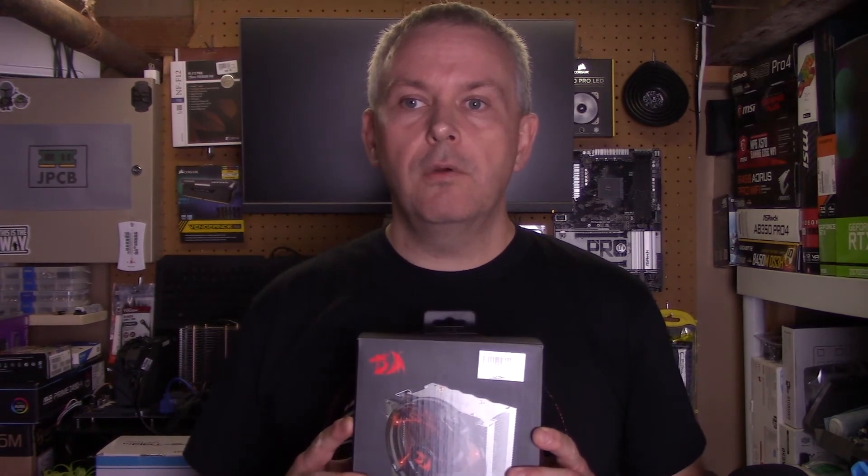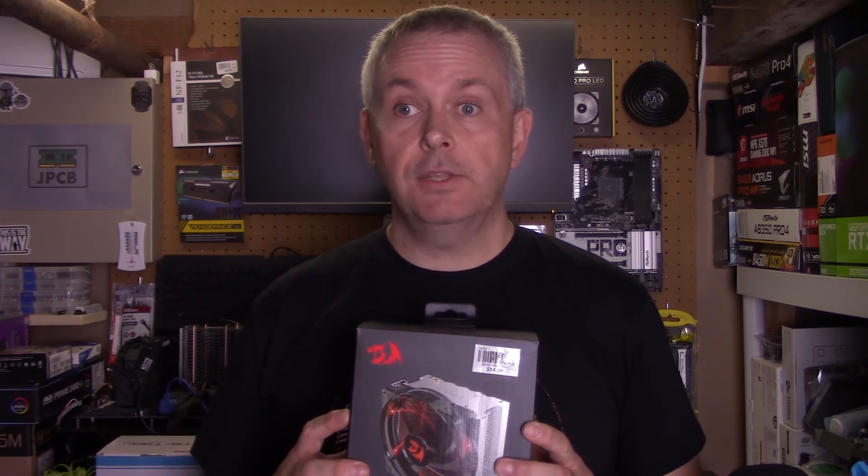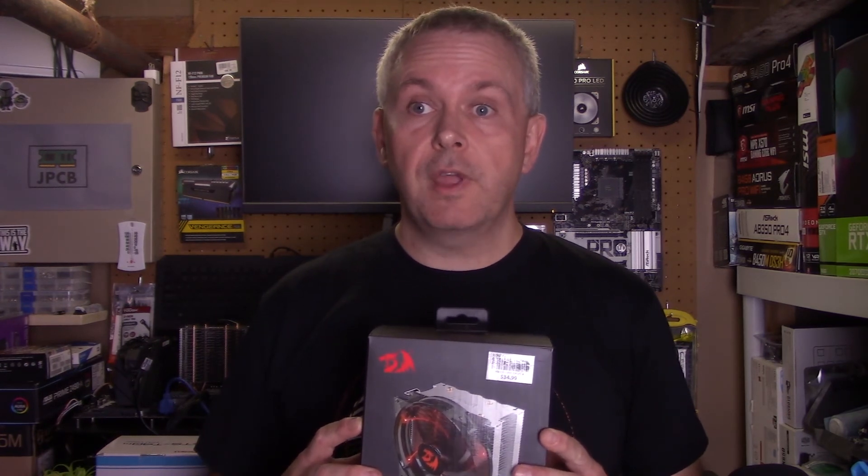In a future video, I'm going to be reviewing the Red Dragon Reaver cooler. It's one of the cheaper coolers I've looked at so far. I'll be comparing it to the AMD stock cooler and the other ones I've reviewed so far. So don't forget to subscribe and hit the bell icon so you don't miss out on that content.